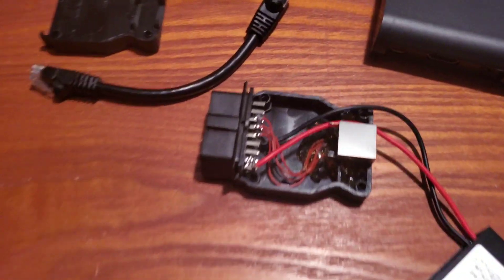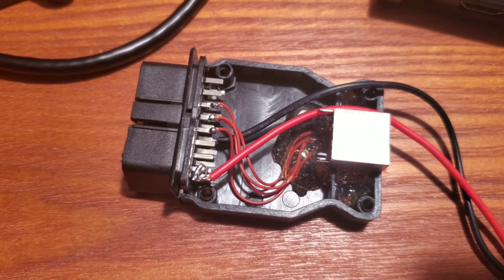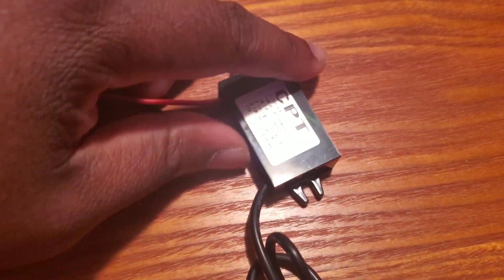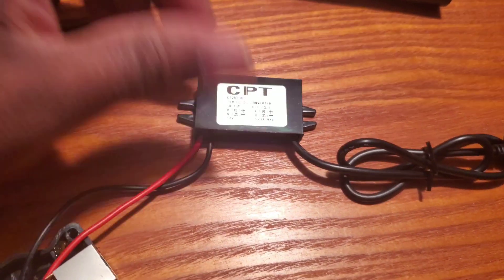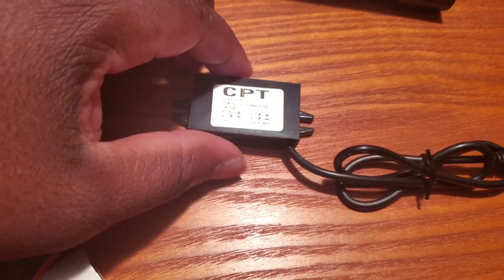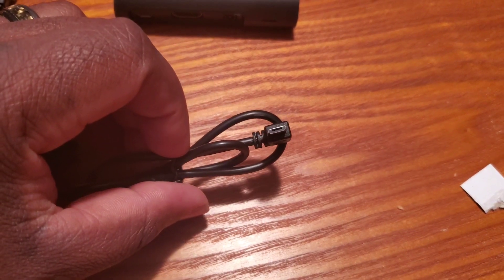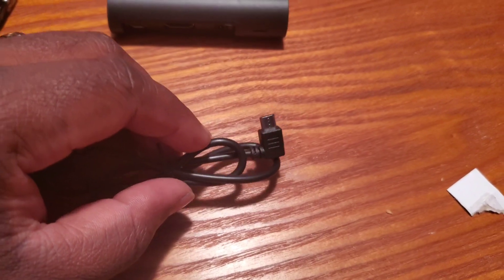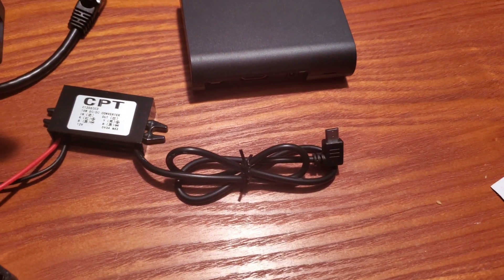It's got the four actual wires you need for signal, and then I also had to tap into power and ground for the converter. This is the main thing that makes everything work — this is a 12-volt to 5-volt converter. It has a positive and ground input, and the output is a 5-volt micro-USB output, so it works perfectly for our Raspberry Pi device that gets powered over the micro-USB.